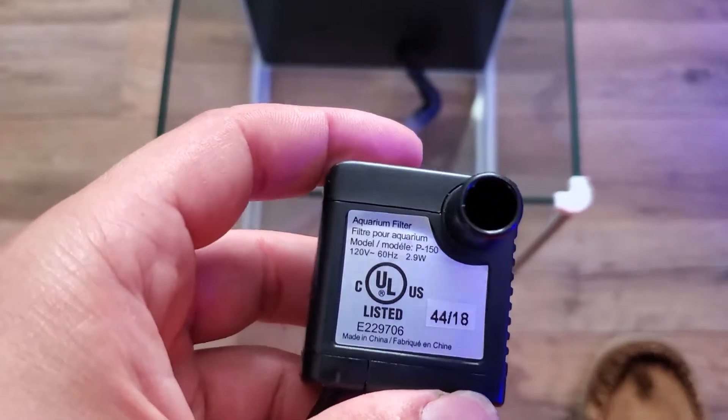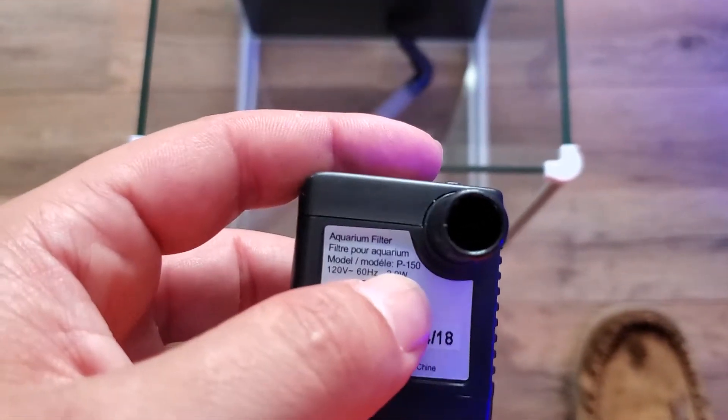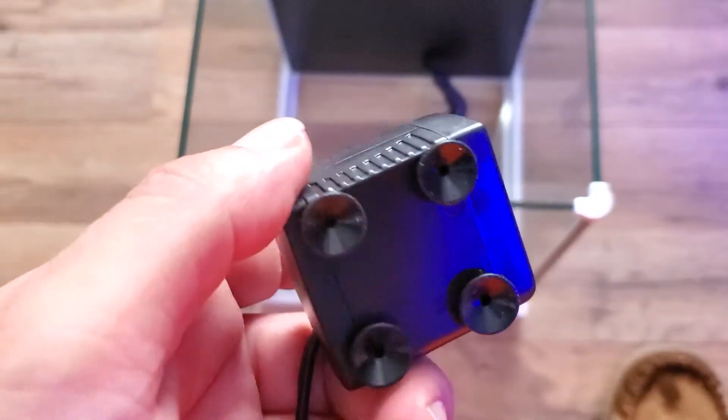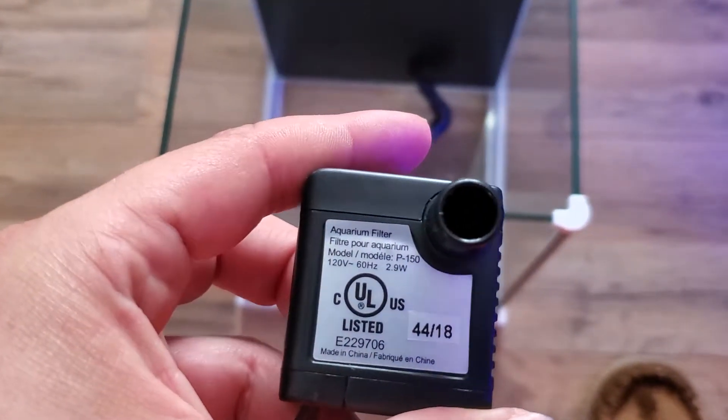There's the pump. I'm guessing the 150 is probably gallons per hour — I'm assuming, not sure, gotta do some more research on that.